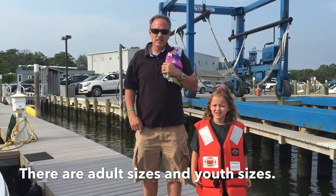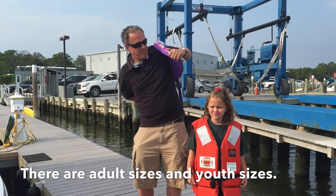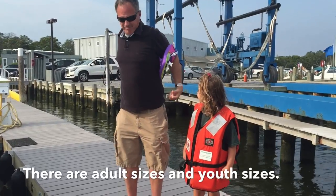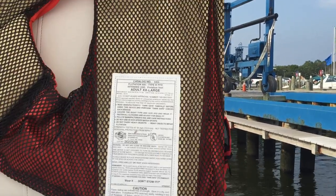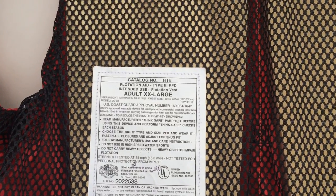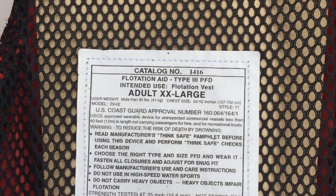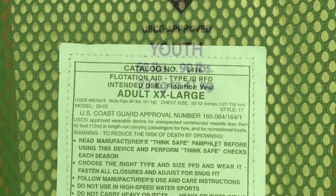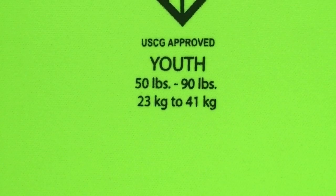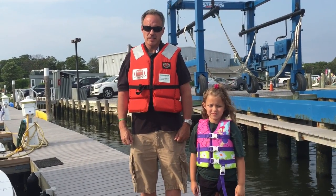That's not right. Adults wear adult life jackets; kids wear kid life jackets. Make sure you check the inside of every life jacket for the appropriate weight and size. It will also tell you if the life jacket is Coast Guard approved. Now they fit right.